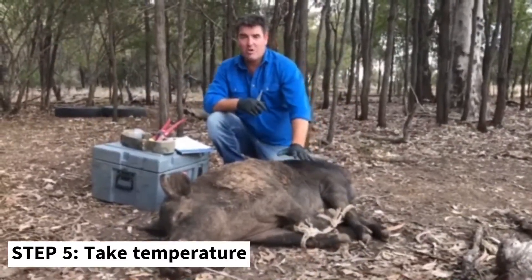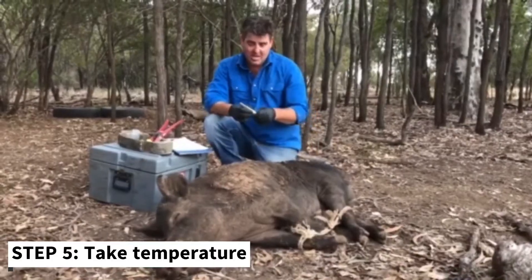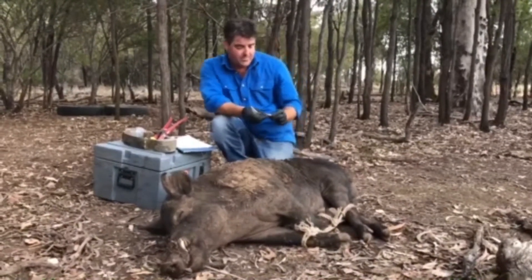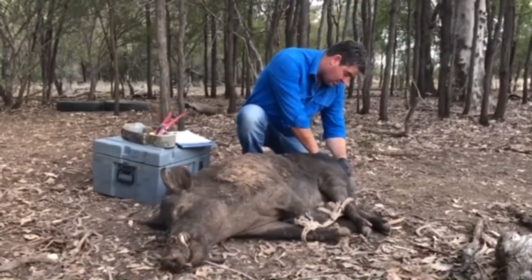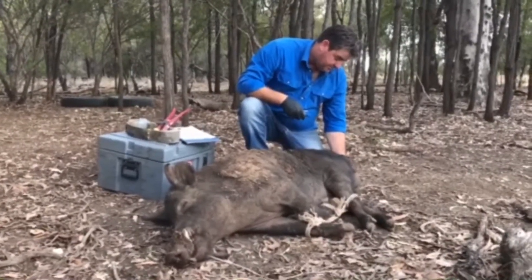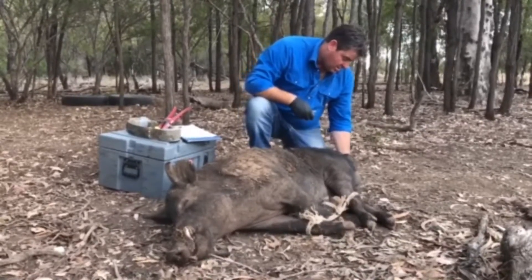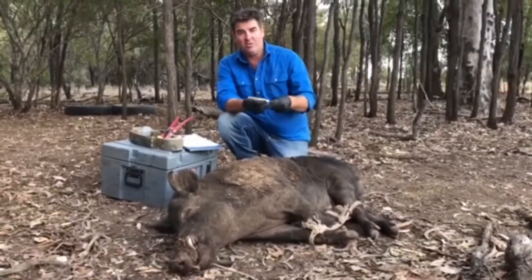We're going to process this pig now and put the collar on him. The first thing we'll do is take his temperature — it's 29 degrees ambient temperature and we just want to know what his temperature is so we can monitor him. He's 38.1 degrees, which is really cool — that's perfect.